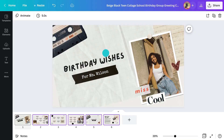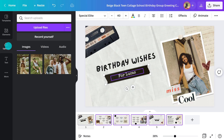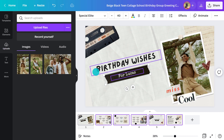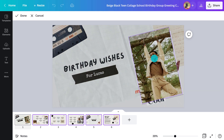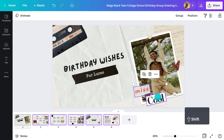I'll be making this for my colleague Lucas, so first I need to change the name and picture. To upload his photo, I'll go here. Now I can drag it to the frame like this. I'll reposition and resize it by clicking on crop or double clicking on the image. Now I just need to delete these magazine clippings and I'm done with the first page.